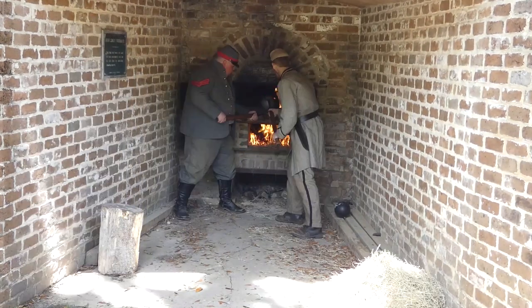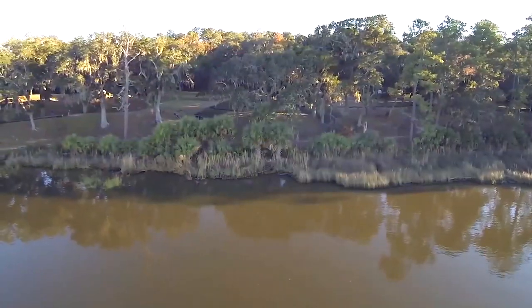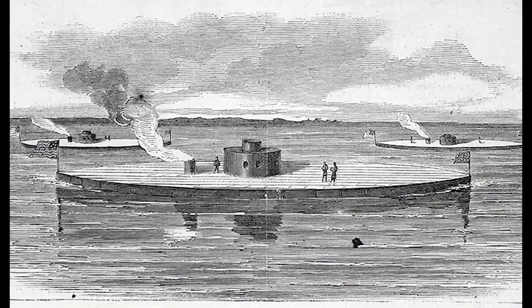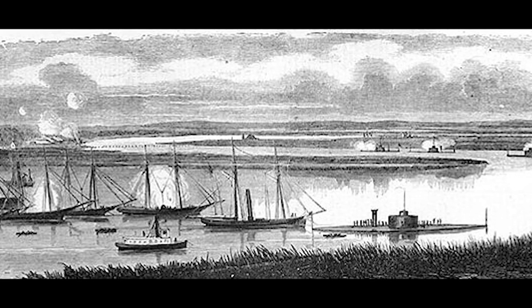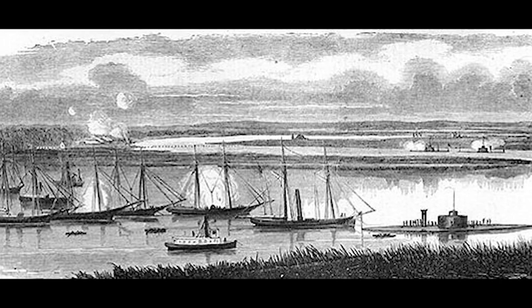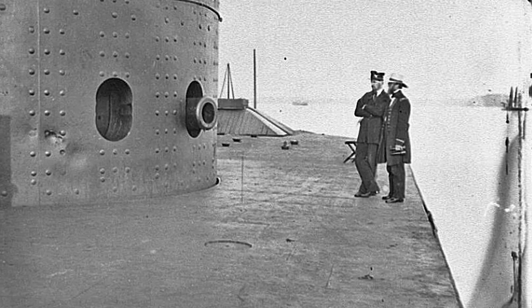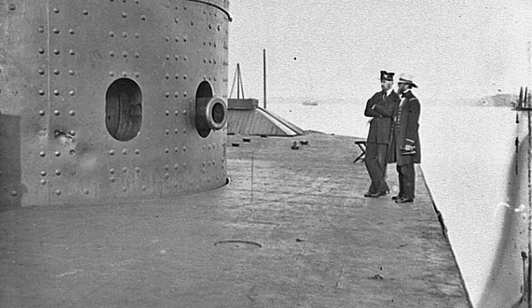These weapons proved to be effective against wooden vessels, so for the most part the Union Navy did not engage Fort McAllister for the first two years. This changed in 1863 when the Union Navy decided to test its most advanced weapon against the fort. In the early months of 1863, the Union Navy attacked the fort several times with their Passaic-class ironclad warships. These vessels proved to be impervious to the fort's 32-pound guns and even hot shot ammunition.